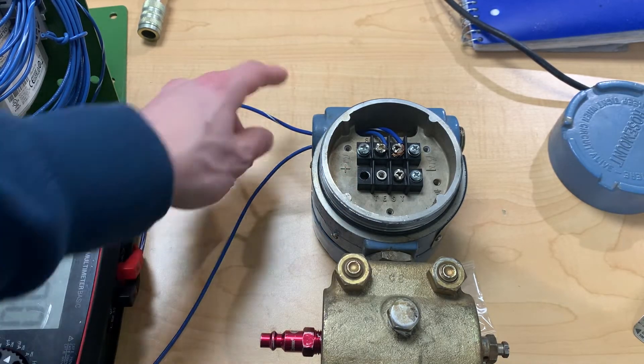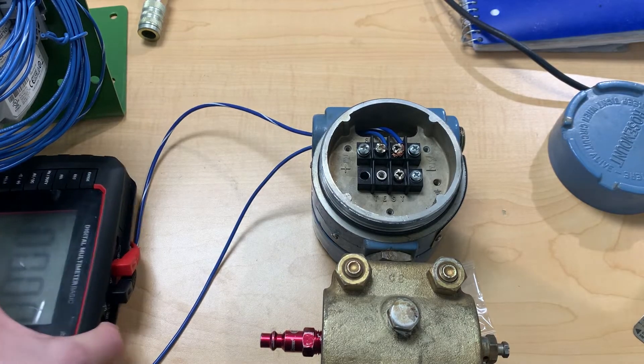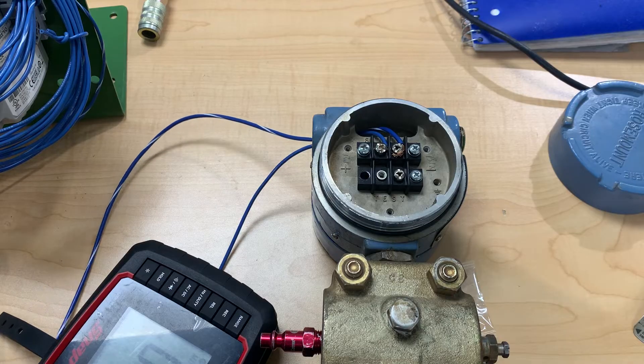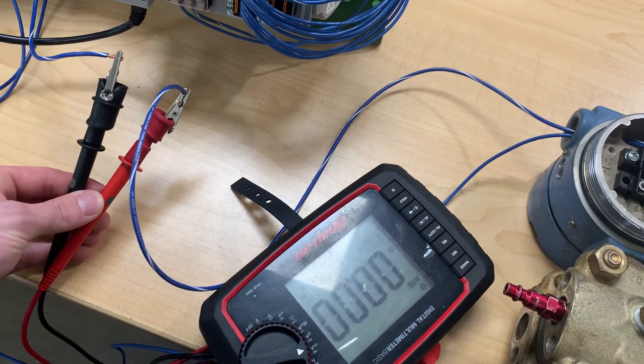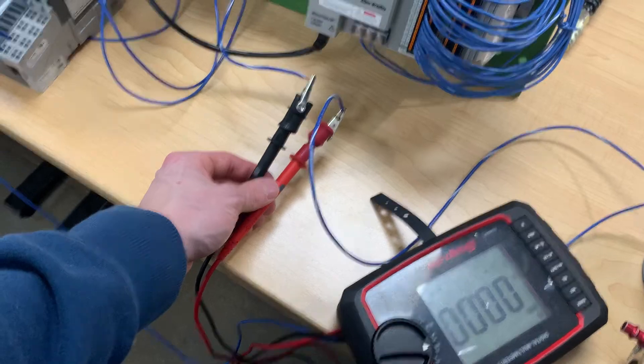What we want to do is take the negative side of our circuit and break it. Instead of the load being our analog card, we make the load be our voltmeter so we can test this without frying our analog card.